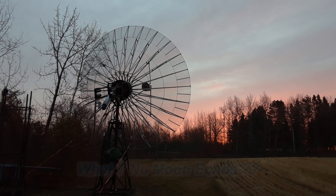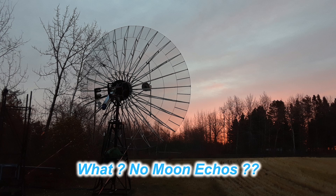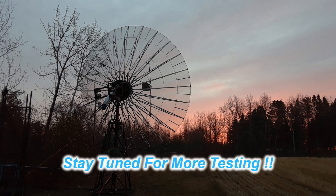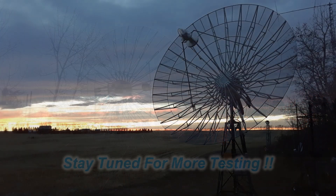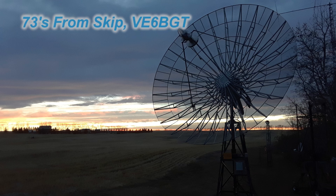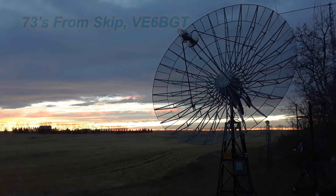You're probably asking why there's no moon echo testing like I usually do. All these pictures were taken back in 2020 and I wasn't doing any YouTube recording back then. Just recently though, with the Dubas contest on the weekend, I did make some videos of the actual moon transmitting, so stay tuned. Thanks for watching and 73s from Skip Victor Echo 6 Bravo Golf Tangle.